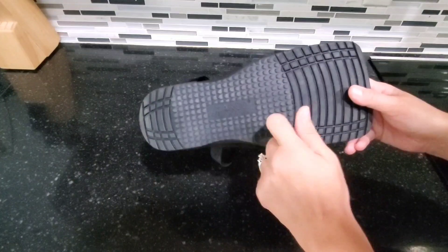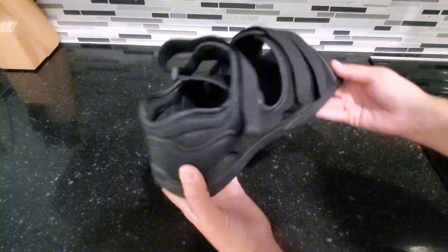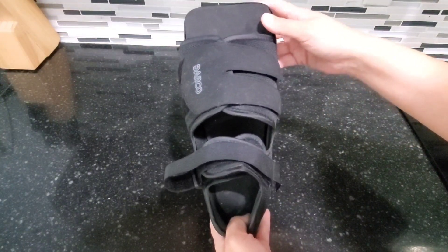It has a nice hard surface down here on the bottom. Overall this is a really great shoe and definitely one that I recommend.